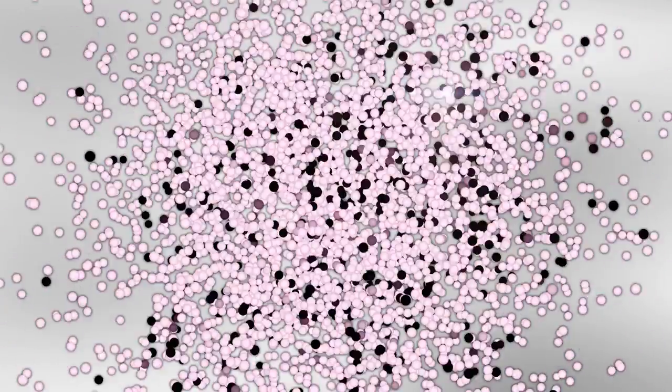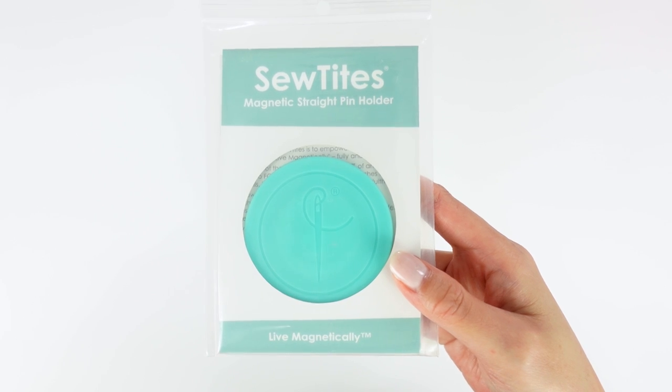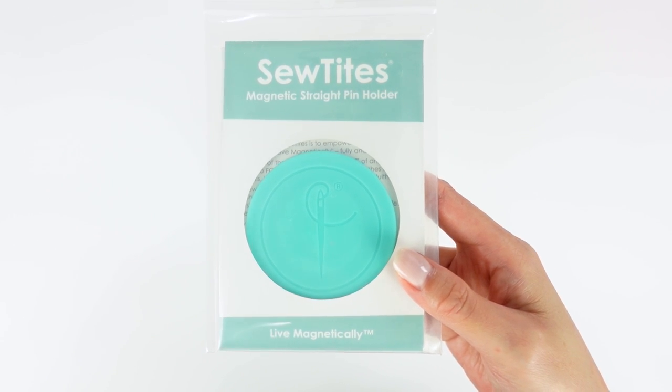This is a pin cushion you can actually wear. Welcome to the Sewing Report, I'm Jen. This channel is all about making sewing and crafts fun and approachable. This is going to be sort of an introduction to a new product — I'm going to show you a demonstration and tell you about it because this is a super cool new gadget called the Sew Tites magnetic straight pin holder.